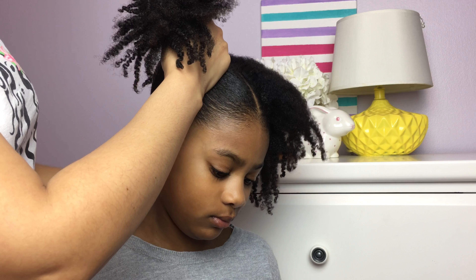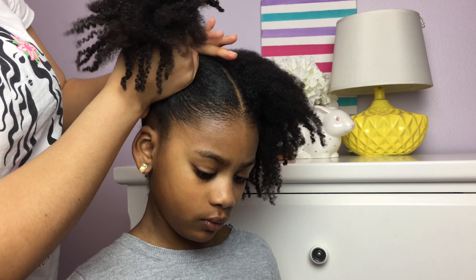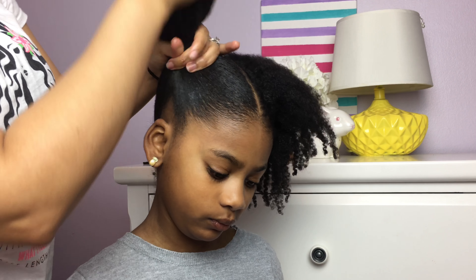As you can see here, I am using my hands to see where I want to place the ponytail. If you want to go for the Minnie Mouse ears look, you want to pull the ponytail up higher. If you don't want that look, you can always go lower, but we like the higher look and that's what I'm doing here.